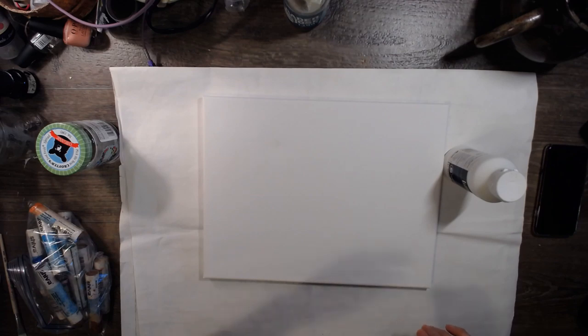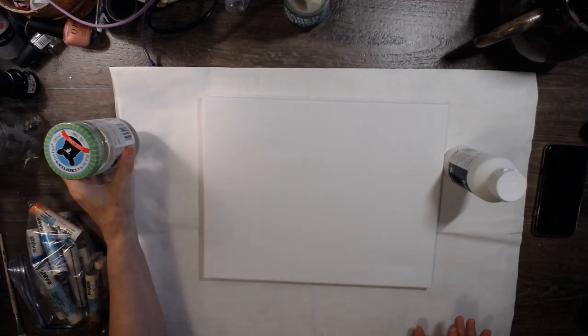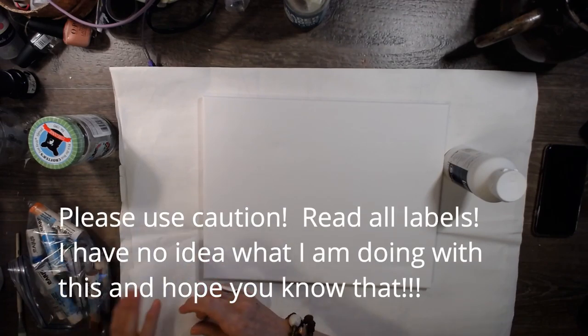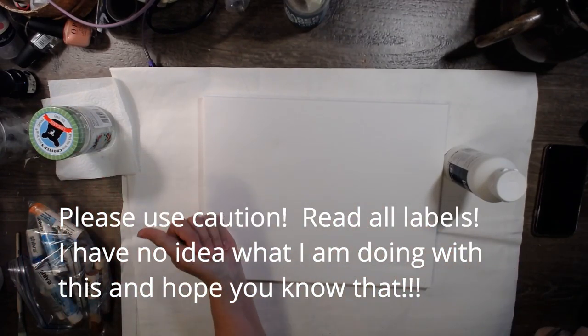Hi guys, it's Don from Let's Make a Mess. Tonight I have the window open because I'm going to be working with some paint thinner and I wanted to make sure I had ventilation in here. I've never worked with paint thinner before and I'm a little nervous about it — actually nervous about storing it in my garage, to be quite honest with you.